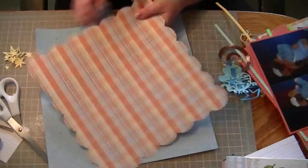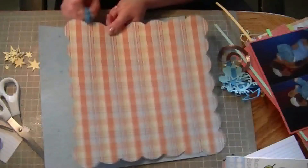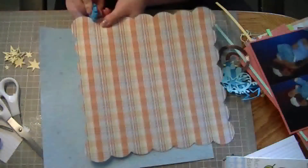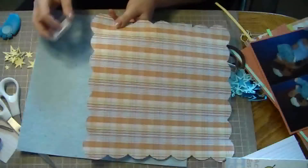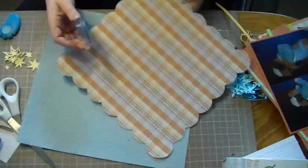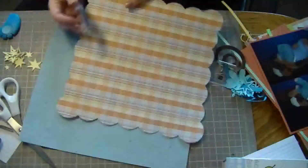I'm just roughing up the edges right now of this shape. I used it from the Accent Essentials Cricut cartridge with Fit2Page. I'm roughing up the edges and then I'm going to go ahead and ink all of them. I really like how that turned out — it's going to be the base of my layout.